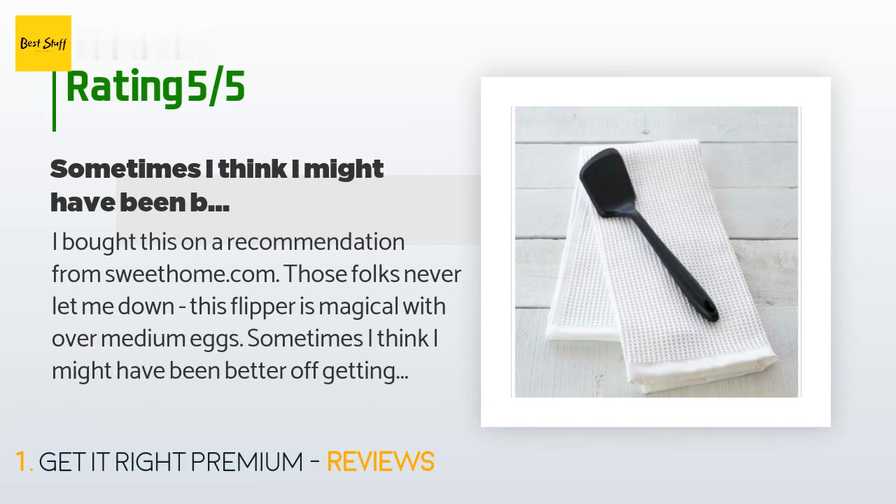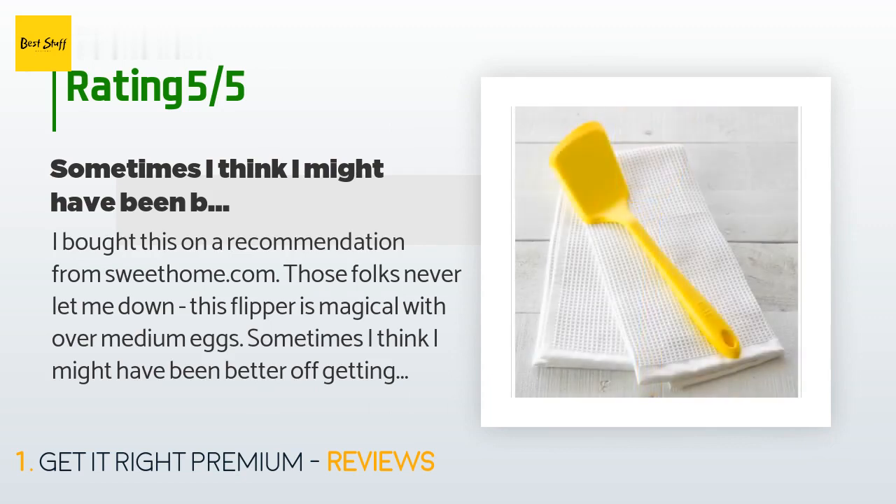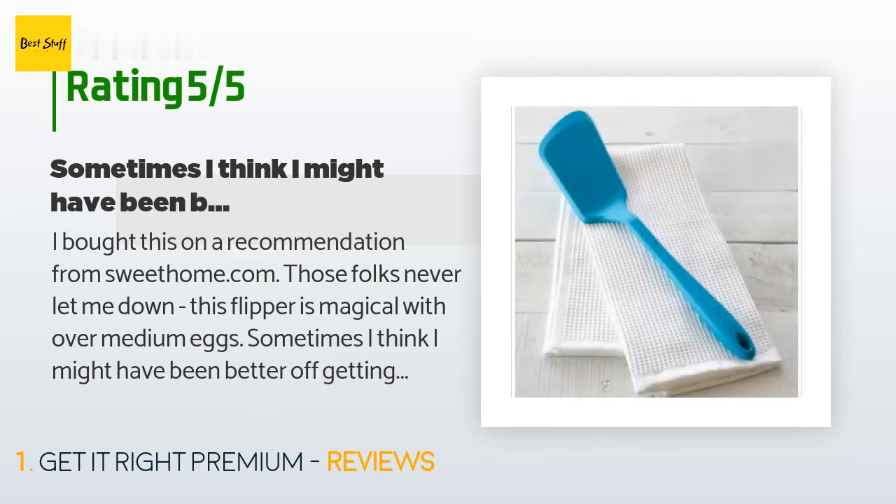A customer said: 'I bought this on a recommendation from SweetHome.com — those folks never let me down. This flipper is magical with over-medium eggs. Sometimes I think I might have been better off getting the next size up, but this has been perfect for all the flipping uses I've had for it so far. Highly recommended.'